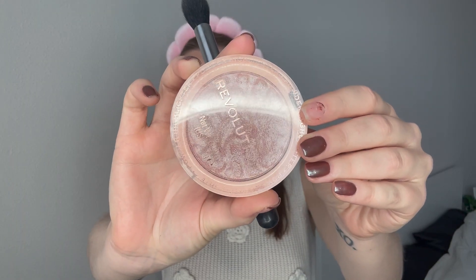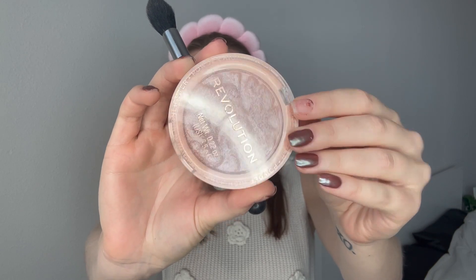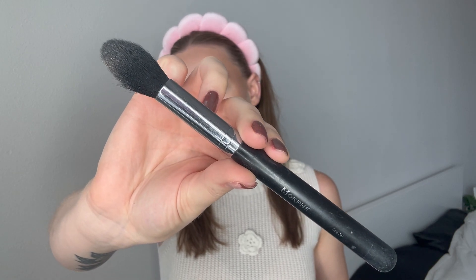This is my Revolution highlighter in Dare to Divulge. I've had this brush forever — this is the Morphe M438. I just kind of dab and put it right at the highlighter area. But I don't like to go too crazy because I am naturally oily, which is why I do a lot of matte products. That is my face makeup.